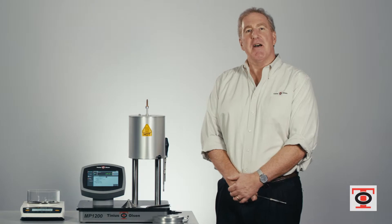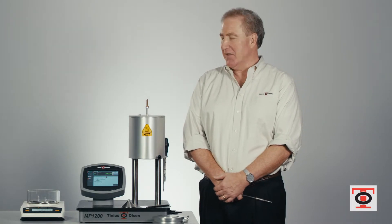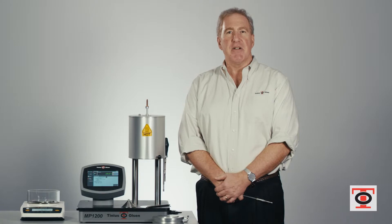What's shown here is the base model MP1200. It's designed to do method A testing according to ASTM D1238 and ISO 1133. The standards are pretty much the same. If you want to do an ISO test you need to have a little different hardware — a different piston foot and different piston rod — and you have to do a little different programming. But for our discussion today we're going to focus on ASTM D1238 and do a procedure A test.